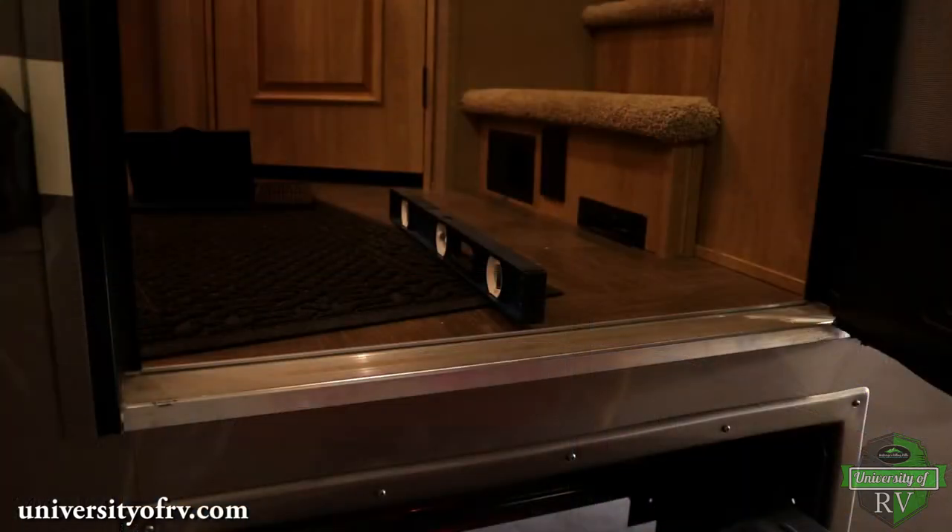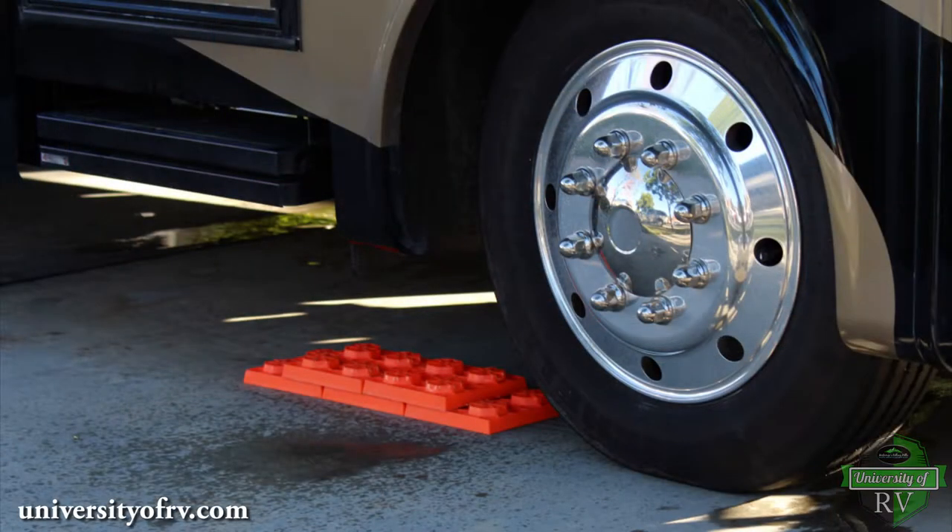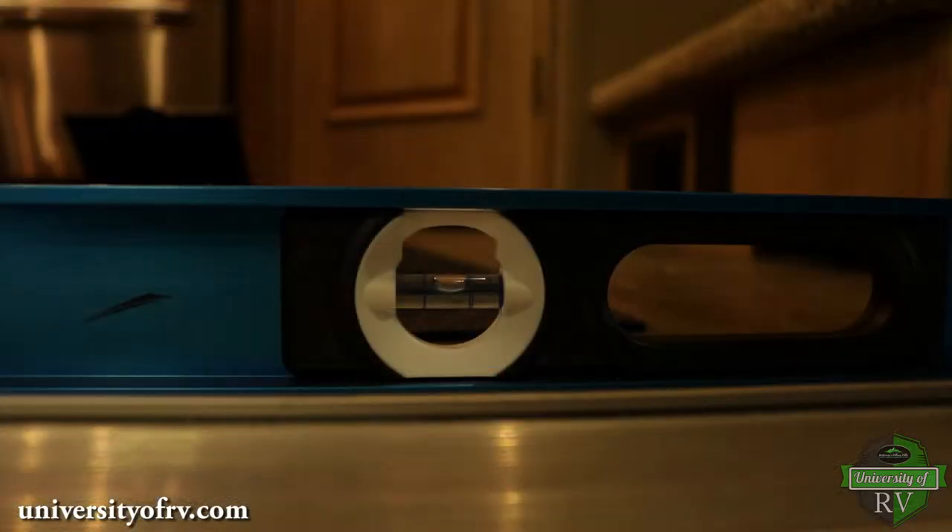Now, use a carpenter's level or other level measuring tools to determine which sides of your RV need to be raised. To level from side to side, place leveling blocks in the path of the lower side's tires and drive onto them. Check your leveling tool again and make the necessary adjustments until your RV is level from side to side.